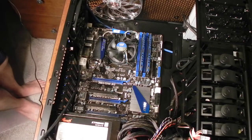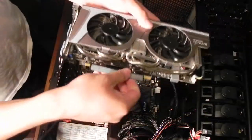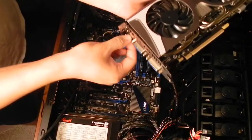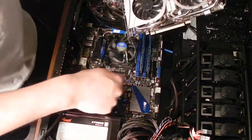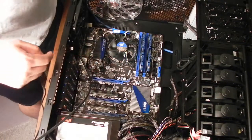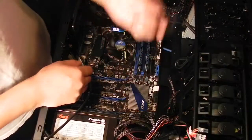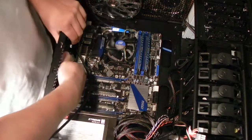Next I'm going to go ahead and take the video card and install it into the PC. I'm just going to take off these little covers for the ports and the PCI Express interface. I'm going to go ahead and put it into the top slot, but first I need to take one of these back shields off for the expansion slot — they apparently just slide out.